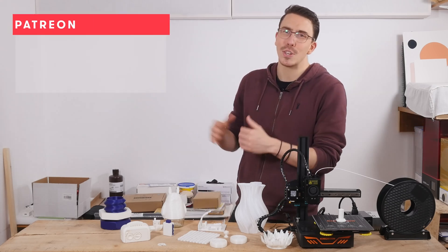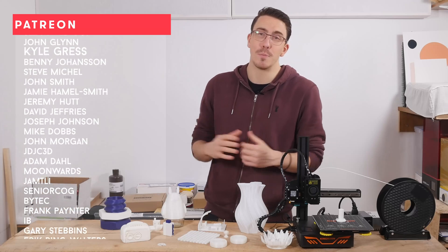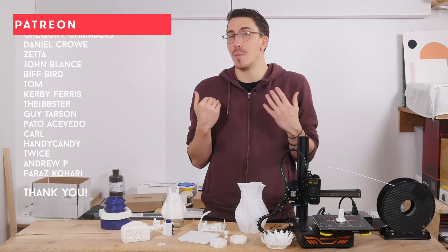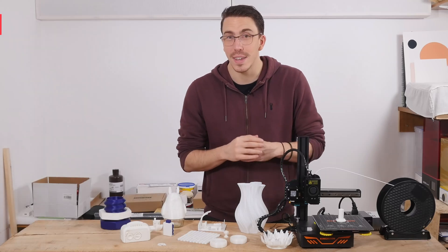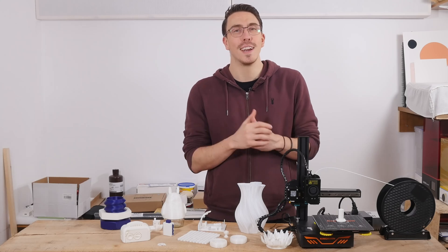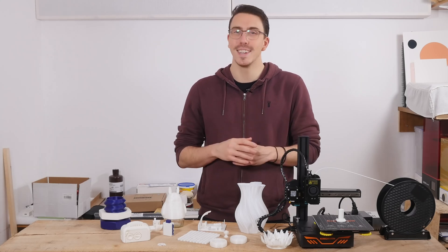A huge thank you to my patrons — you guys are absolutely awesome and without you I truly wouldn't be able to make Maker Tales. If you're enjoying what I'm making and you think I'm worthy of your support, I'd love to see you there. We also have a Discord linked in the description. Thank you for watching, keep making, and let the quest continue.